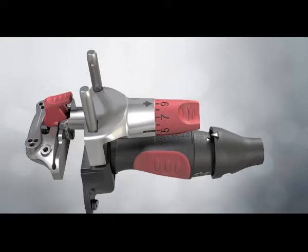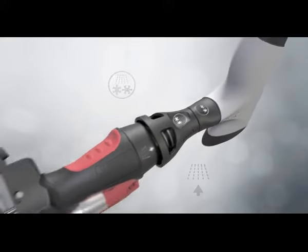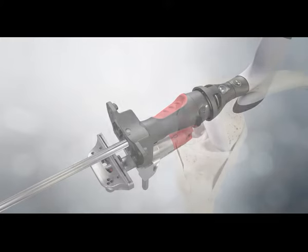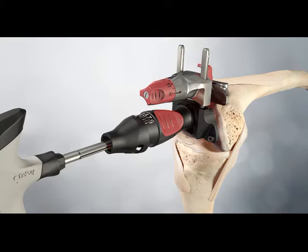The desired valgus angle is set on the distal femoral jig by pulling the dial back toward the knob. Note the assembly symbols which are used across the system. The IM rod is assembled into the jig and inserted into the femoral canal to the level of the isthmus. Slide the jig down the rod toward the femur until the distal plate contacts the distal femur.